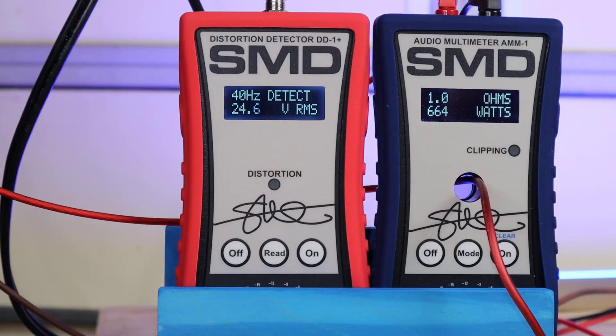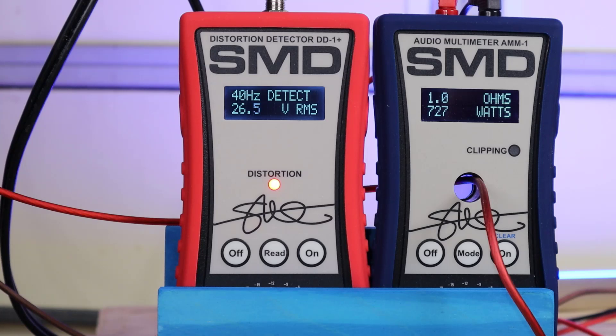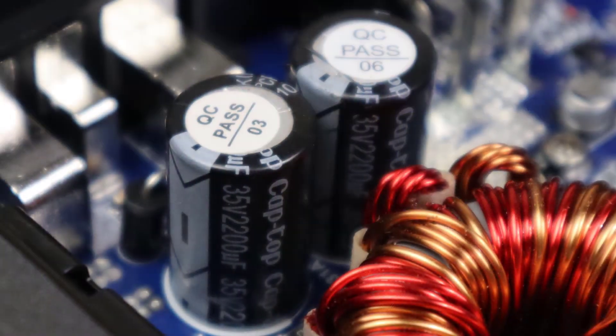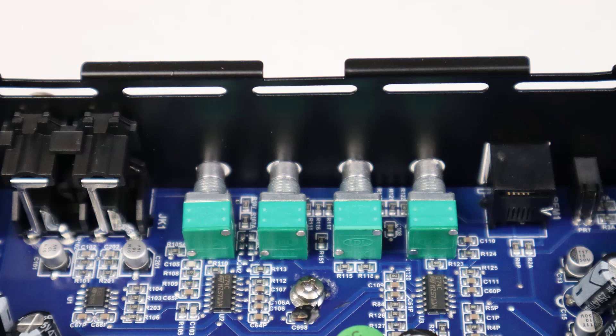Let's try the 1-ohm test. At 1% THD we get 703 watts, which is actually 50 watts more than its rated power. We wind it up to clipping and make it to about 752 watts before we pop a fuse. I did this twice — once off camera because I forgot to turn the camera on, and it popped the fuses then as well. At 750 watts this thing is giving us 13.3 cents per watt, and at 700 watts it's giving us 14.2 cents per watt. You would be hard pressed to find another amp in this price range that gives you this much power. This amp is the new budget king.